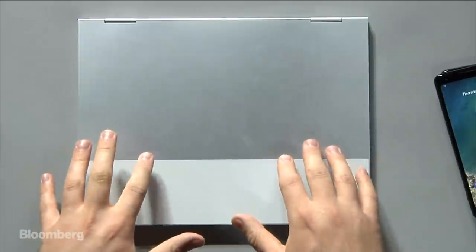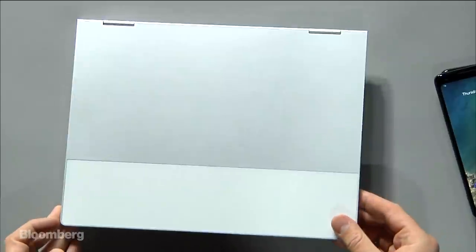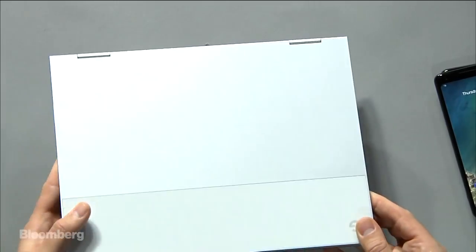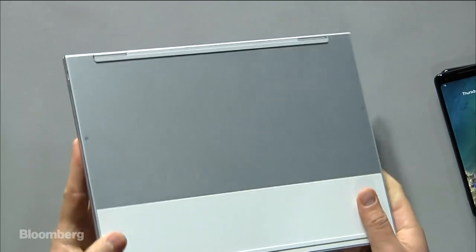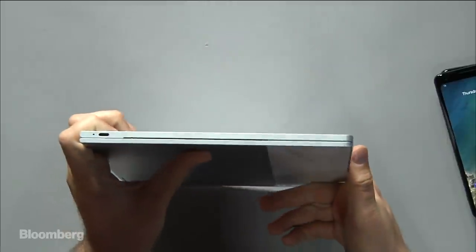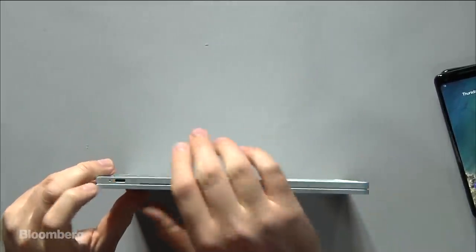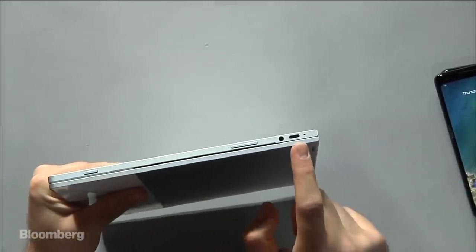Let's start with the Pixel Book laptop itself. You can see it looks like a billet of aluminum almost, sort of like some of the latest Apple laptops, the silver ones. This part right here is an aluminum finish, and then you have this glass cap at the top. On one side here, you have a USB-C port for charging and a little indicator light to let you know it's charging, and then you have a headphone jack, some buttons, and a USB-C port here as well.